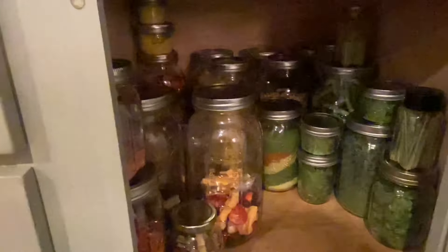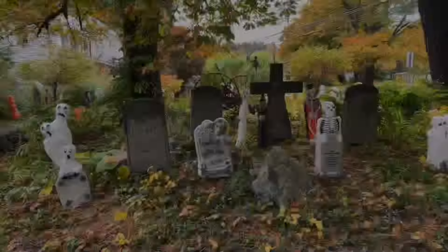I hope you guys go out and get some freeze-dried food and start incorporating it into your cooking. Thanks for joining us at the farm today, everyone. I'm going to do a quick little garden tour if you want to stick around.